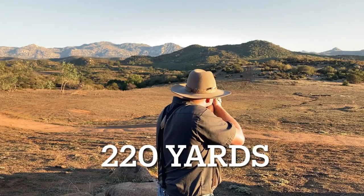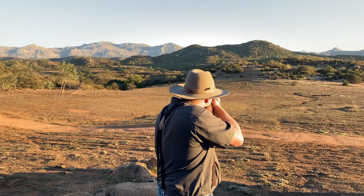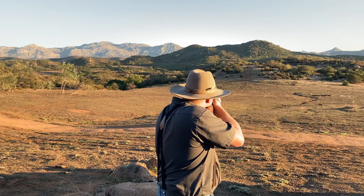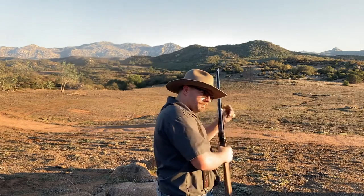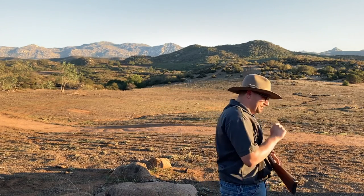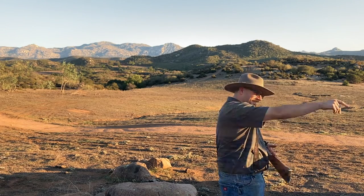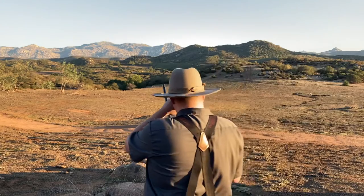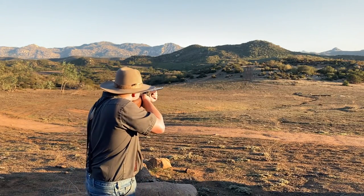This thing was shooting so damn good I decided to really push my luck and go all the way out to 220 yards. You hit it! 220 yards, I believe it was — but who's counting? And then one more shot just to make sure it wasn't pure luck.